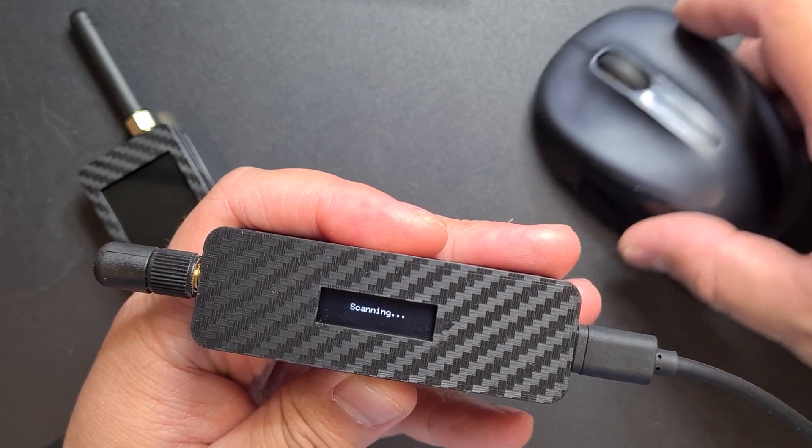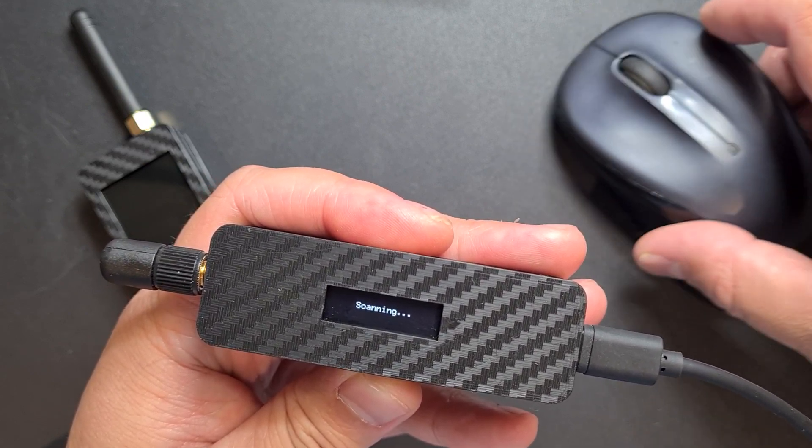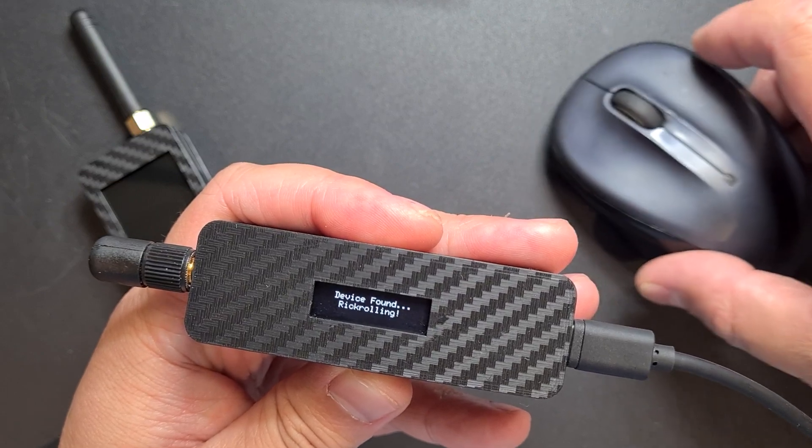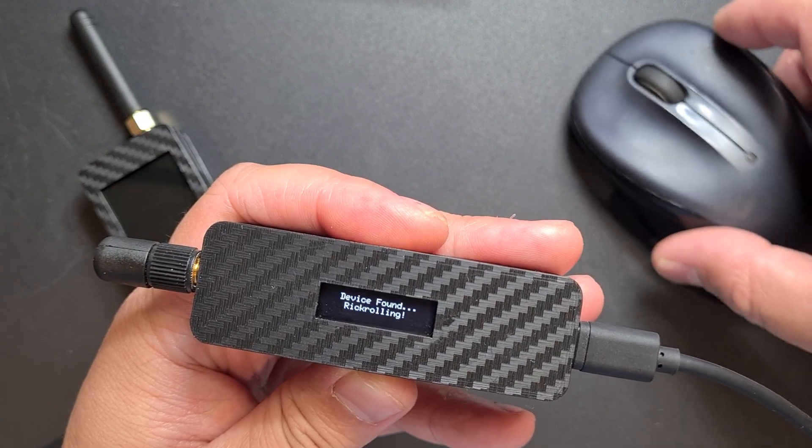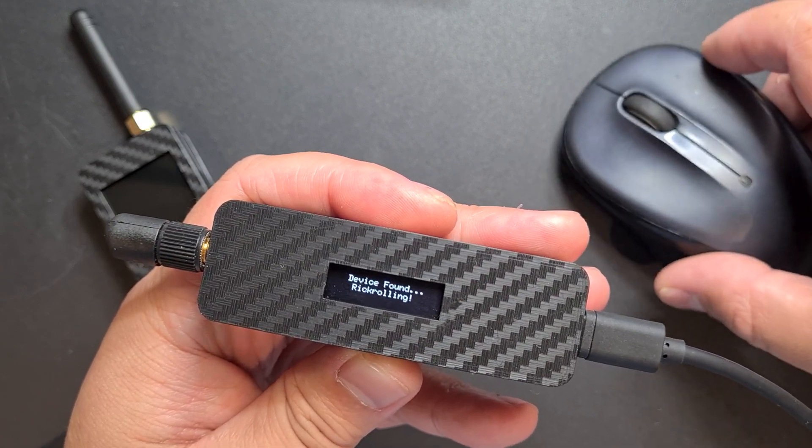It's just put up YouTube with Roll, and it'll keep doing it as well — it's just put up another tab. So it'll continuously just keep going.